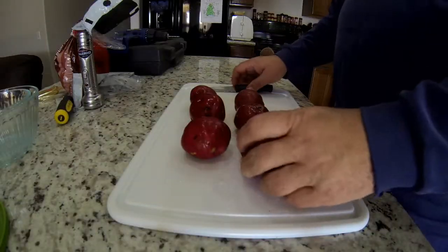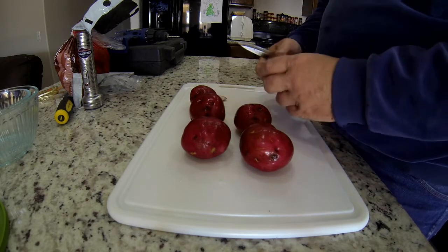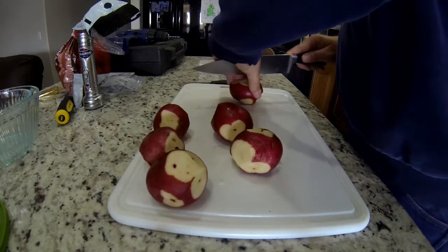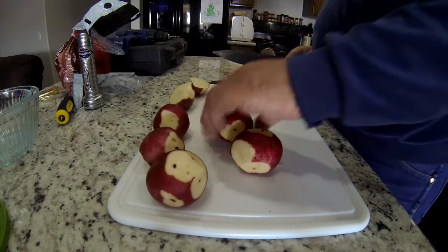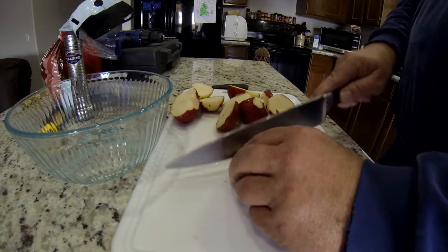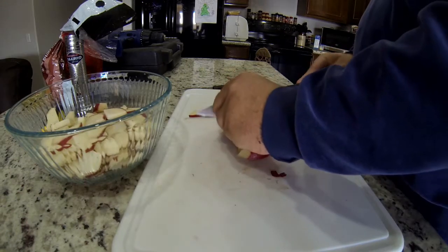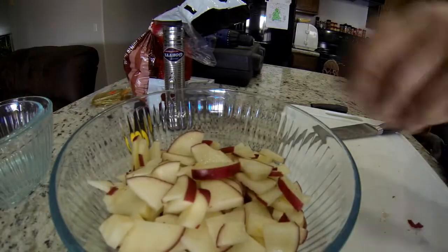I'll warn you now, we're going to be going through a lot of bowls. The first thing I'm starting with is my red potatoes. I washed them and now I'm trimming and cleaning them up before I start chopping. I'll cut them in half, then quarters, and get kind of thin slices so they cook evenly. I'm cutting them up real small and throwing them all in a bowl to use later when we start making the soup.